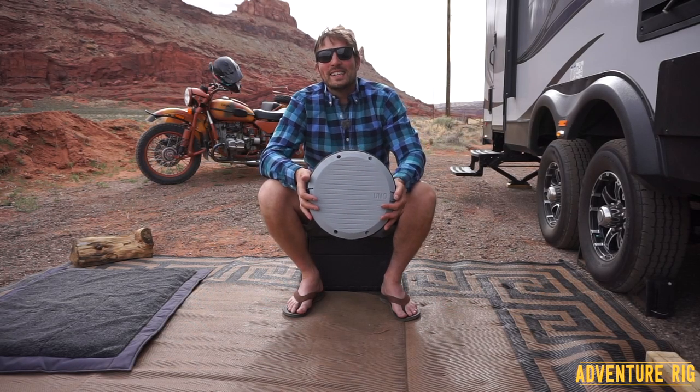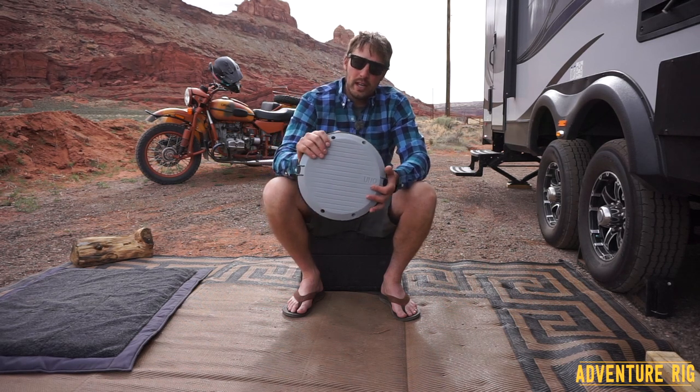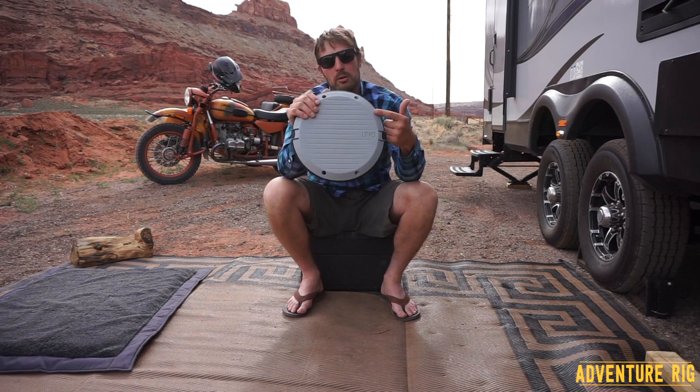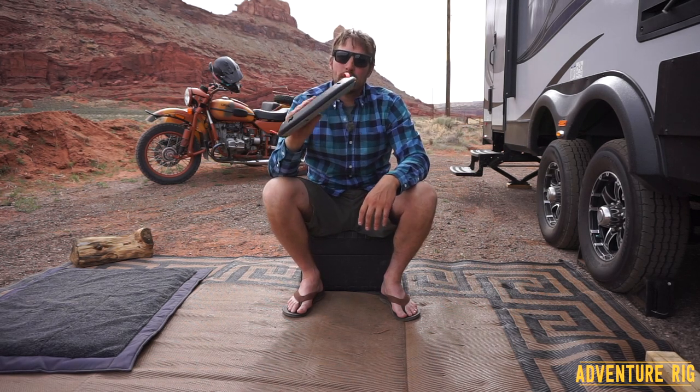Hi, I'm Tyson with Adventure Rig. Callie, Hank, and I have been in the desert for the past couple of weeks. It's given us a great opportunity to put a lot of time in the Thermarest Uno chair. I personally like to call it the UFO for obvious reasons.